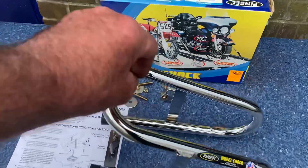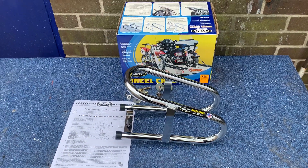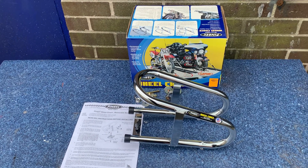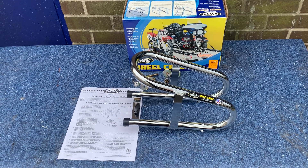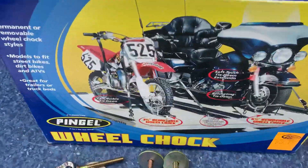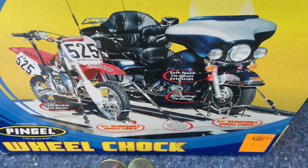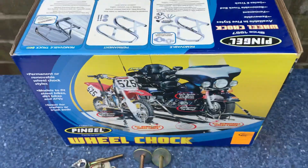This one here does up to three and a half wide tyres, which is mostly your classic bikes and off-road bikes. You wouldn't want a four and a half to five wide Pingel wheel chock because the thing would fall over. Your tyre is going to wedge in here like on the picture. You can see the three and a half is more for your motocrossers, the five and a half to six and a half for your big Harleys.